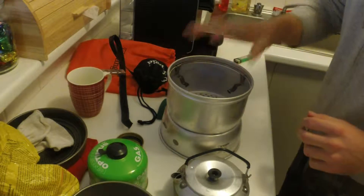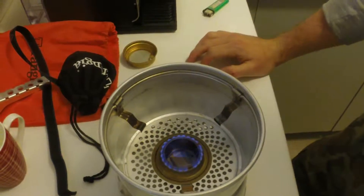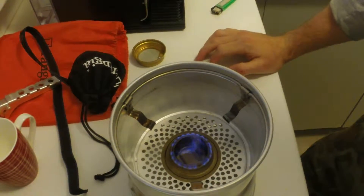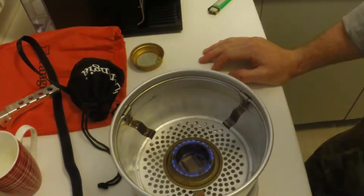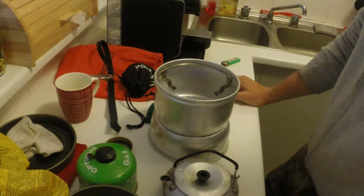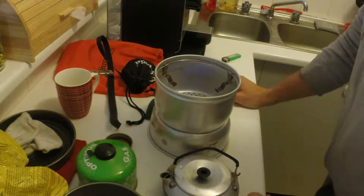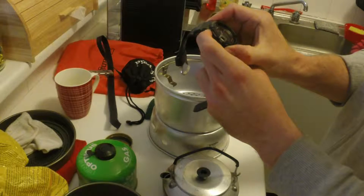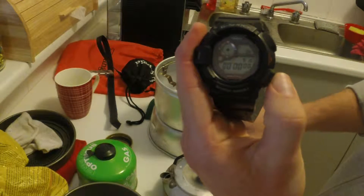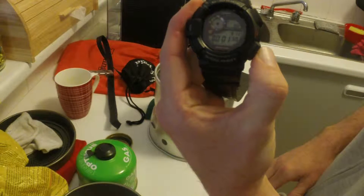I'm going to give the burner another 30 seconds or so just to heat up. Have a look at how it looks. Especially on cold days the metho takes a little bit longer to light, which is a bit of a disadvantage, but one of the very few disadvantages of the metho burner. Plus, you're out camping — where are you in a hurry to? Okay, so it looks about ready to go. I've got my stopwatch here. And three, two, one — kettle is on and time is running.